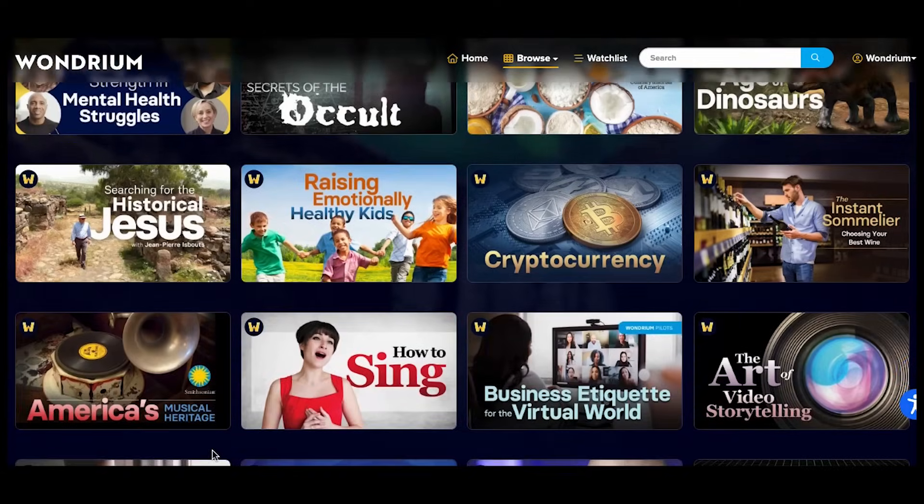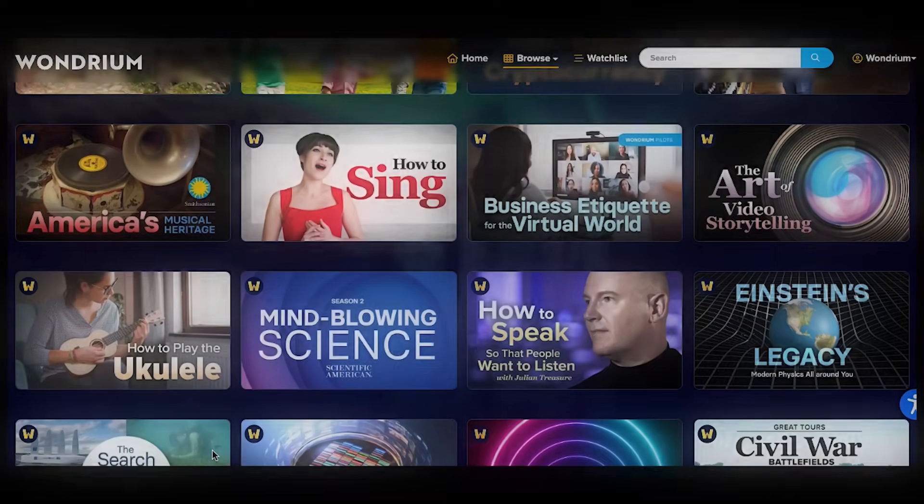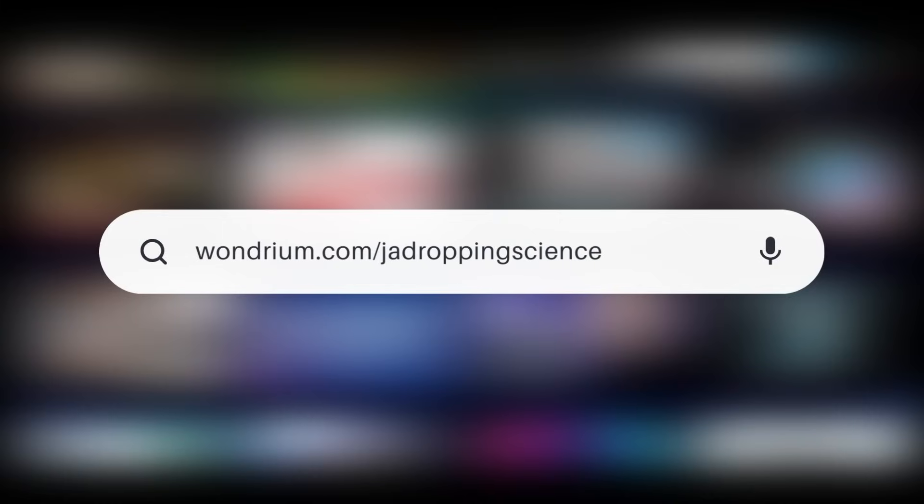Wondrium is currently offering a free trial so you can see how great it is for yourself. Just visit Wondrium.com/JawDroppingScience or click the link in the description to get started. Thanks for watching till the end and I'll see you next time.